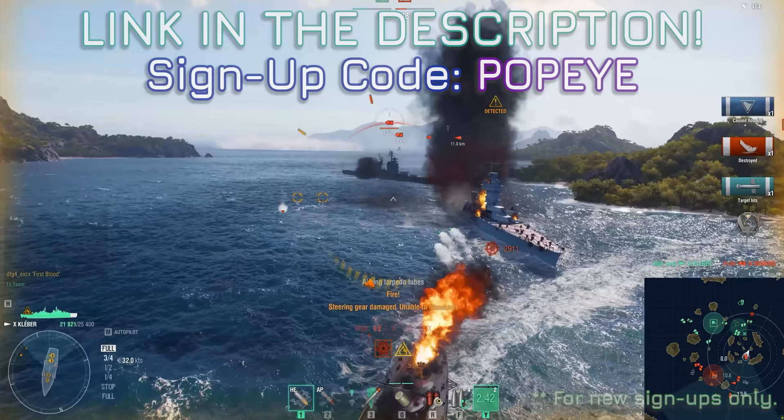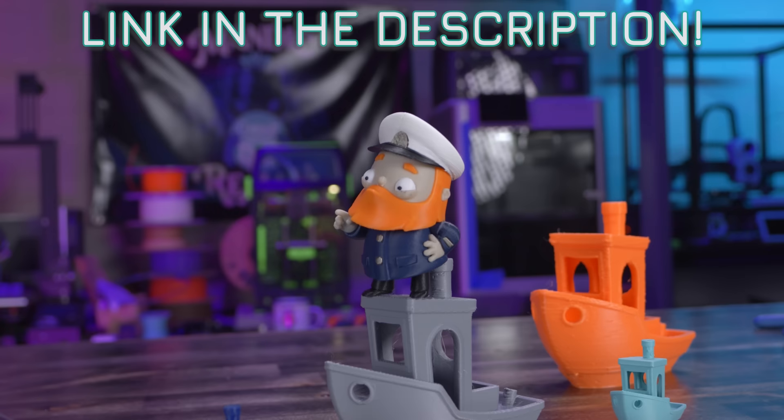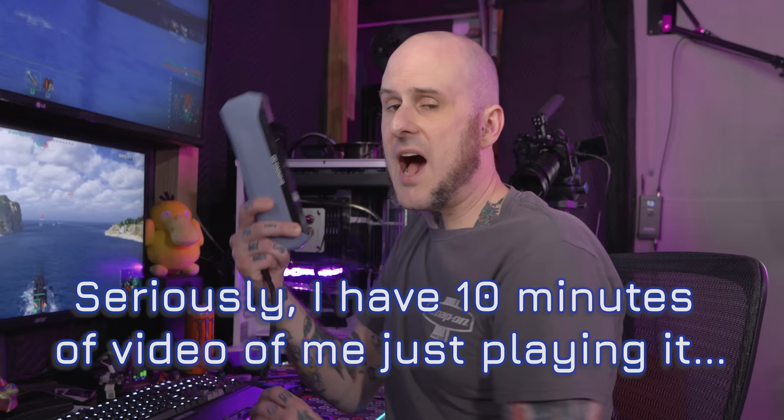And your choice of one of four classic ships after 15 battles. One last note for 3D printers specifically: you can get the STLs for this adorable Captain Bad Advice 3D model, which is surprisingly well designed, on Printables right now. That link is also in the description. I was going to finish this with a joke about getting distracted by the game, but I actually got distracted by the game while filming this. Sign up at the link in the description and get playing World of Warships today.